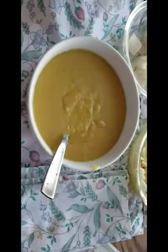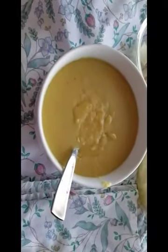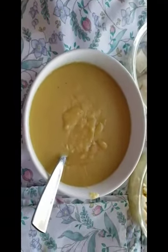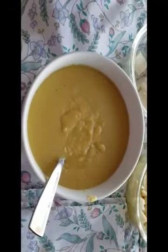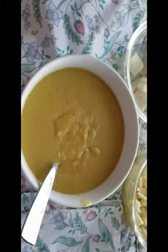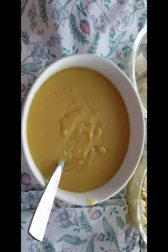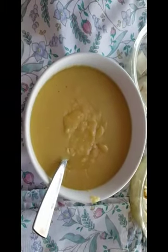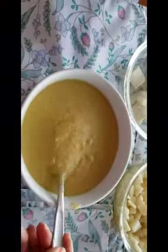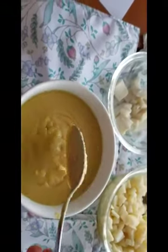Hello everybody. Tonight's supper is starting with creamy red lentil soup made in the electric pressure cooker. I use red lentils. Let me show you just how thick and creamy that is. Doesn't that look delicious?